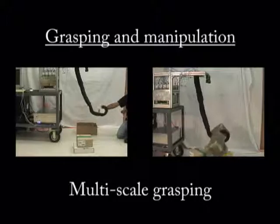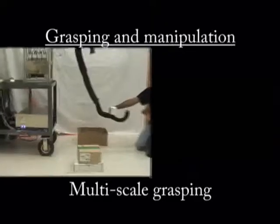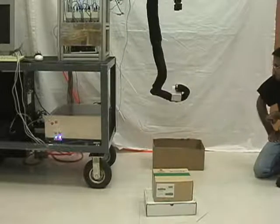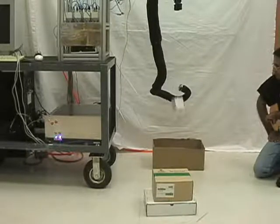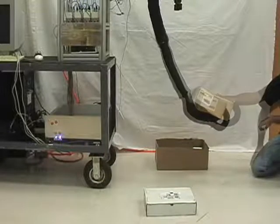Multi-scale grasping refers to the ability of the trunk to grasp objects over a large range of sizes. Here, a small box is successfully grasped by enclosing it with a single section of the trunk. Likewise, a slightly larger box requires a two-section grasp.